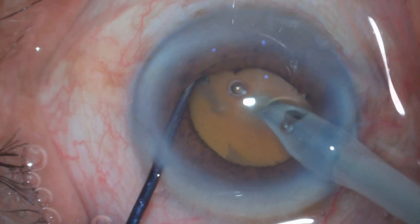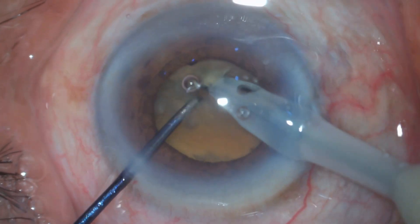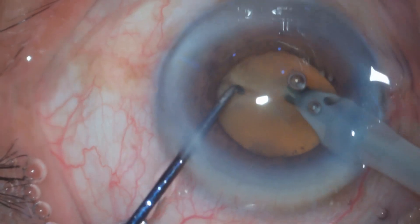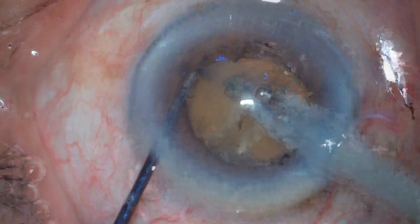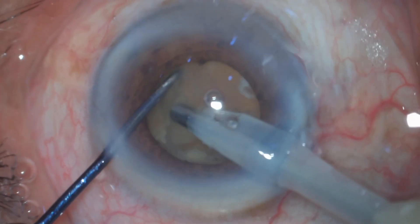This nucleus is quite slippery and it is a hard nucleus as well, so one has to be very careful before engaging the nucleus into the phaco probe. I have just engaged it and started an initial crack, but I have not gone for a full crack or full separation of the nucleus fragment.